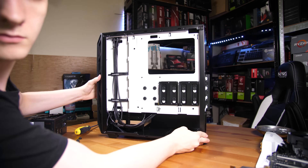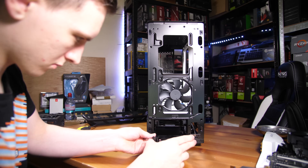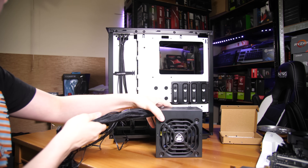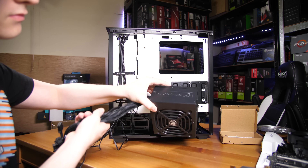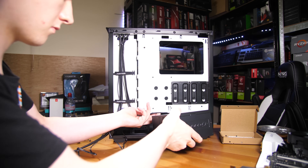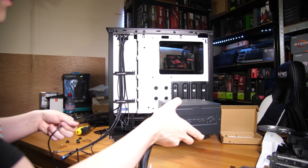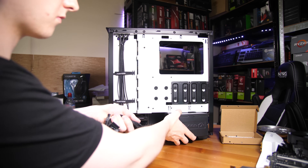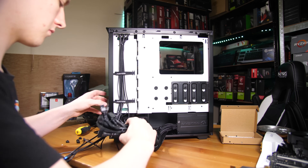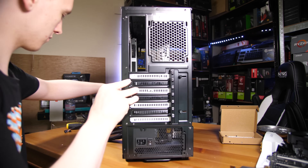With everything installed on the motherboard, let's get the case ready. Remove the tempered glass side panel and rear side panel, arrange any pre-installed wires like front panel headers out of the way, then install the power supply first. Slide it in from the back and screw in the four screws. Because this case has a dust filter on the bottom for the PSU, we're going fan-down, though you may want to change that depending on your configuration.